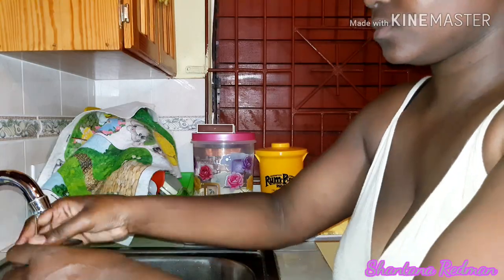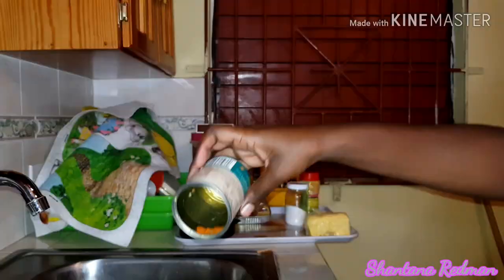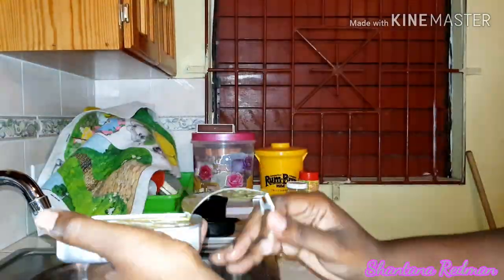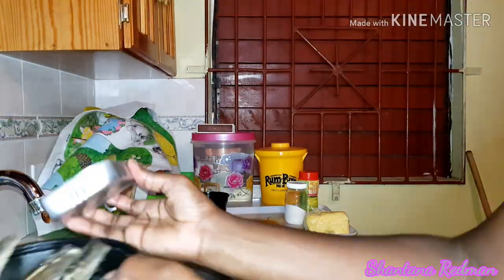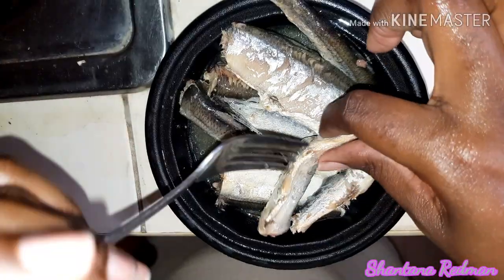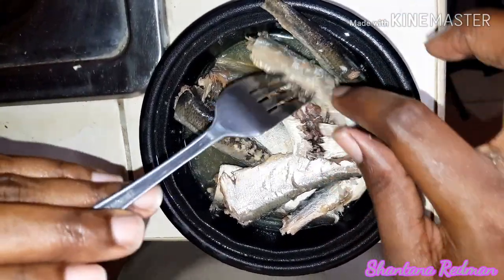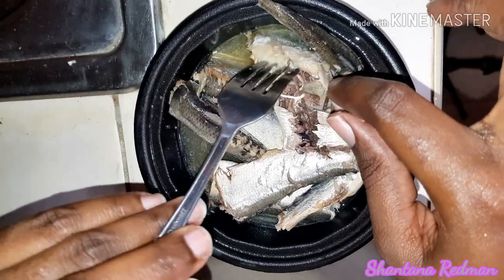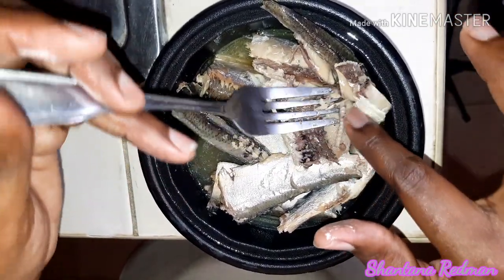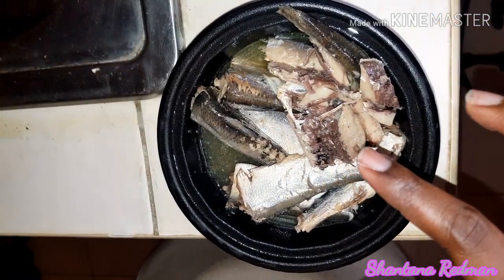I'm going to wash off the mixed vegetable tin and pour it out in a plate so when I'm ready I can easily throw it in. I also wash off the sardine can and pour that in a plate. I don't normally eat the sardine as-is — I open each sardine, take out any egg and that fine little bone in the middle part. I don't like it at all; some people will eat it as is but that's not me.